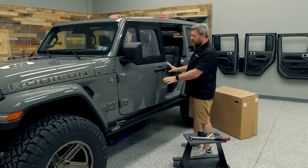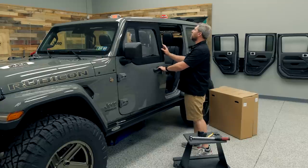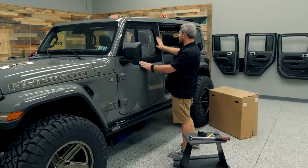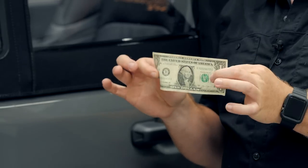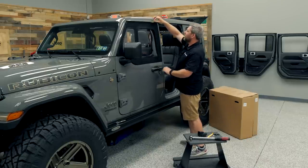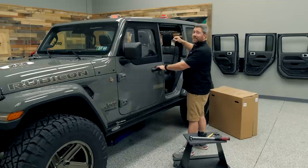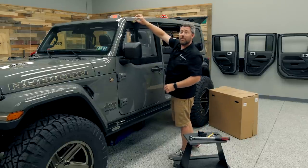Just like we did with the half door, before you simply close the door, you want to double check that everything looks like it's aligning properly, then close the door. The next thing we can do is check our weather seal for the upper. Jeep recommends you use a good old dollar bill for this — simply close the bill in the seal, and if the bill does not easily come out when you tug on it, you know you've got a nice tight seal. You want to check this in a couple spots around the door to make sure you've got a nice tight seal.